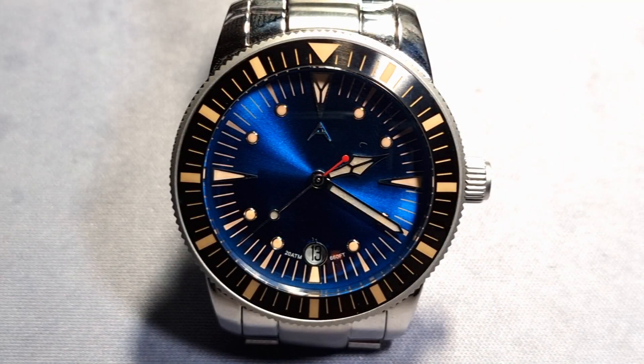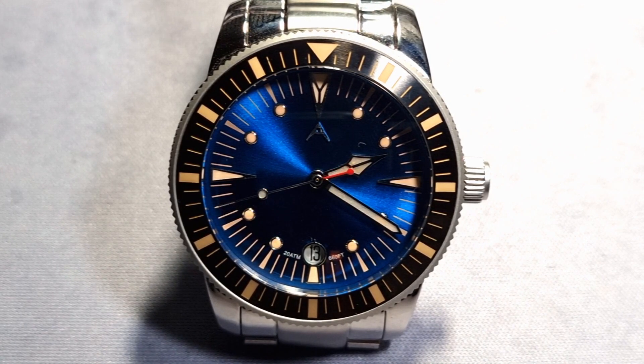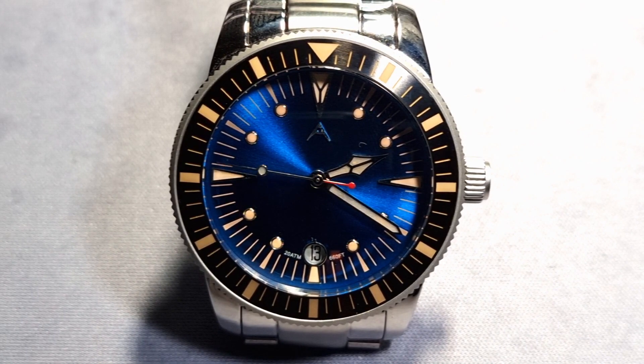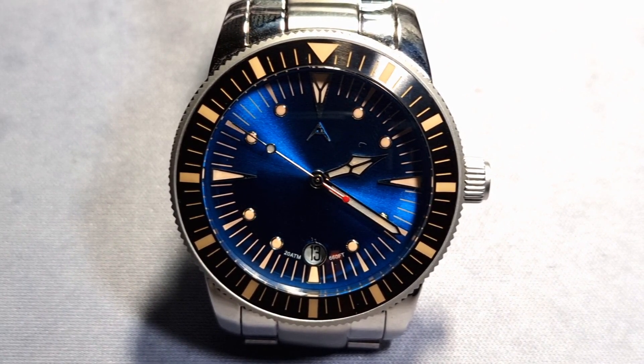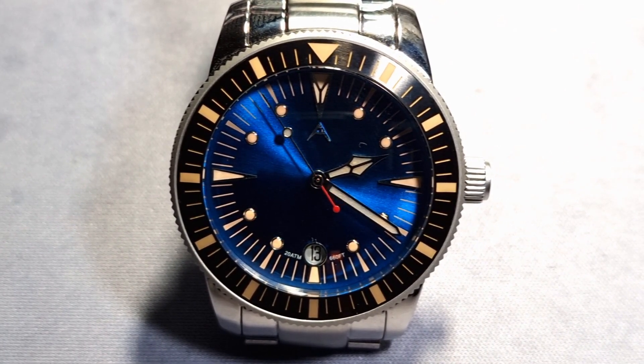Alrighty, how's it going? What do you mean, who the fuck's that? It's me, for Zaltech Reviews. Anyway, that's not what I'm here to talk about. I'm here to talk about this Coral Bay Diver from Aerotech Watches.